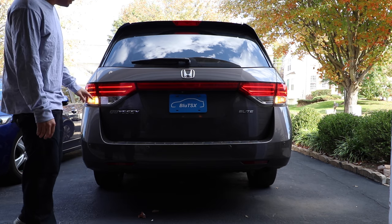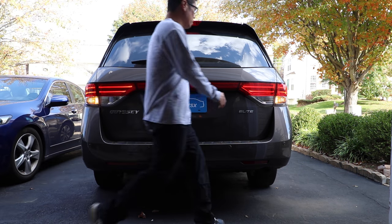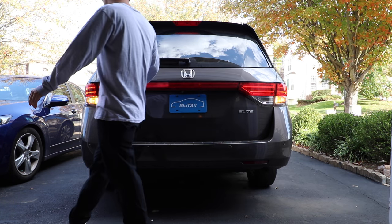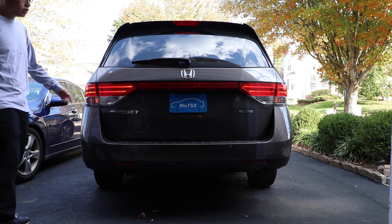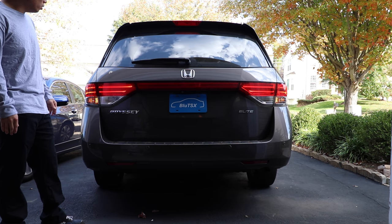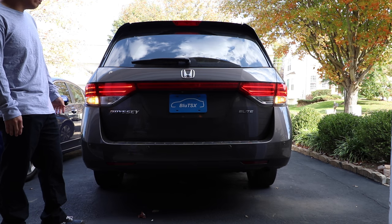One thing I want to note is the strip of LEDs that are right here and right here, as well as this side — these are not going to be replaceable. You will have to replace the whole entire assembly or the part. The good thing is that these are LEDs, rated to last for thousands of hours, so five years down the road you should not need to replace these.